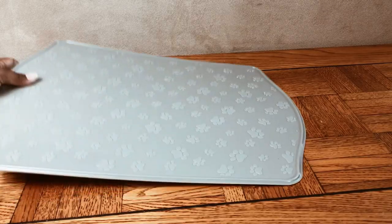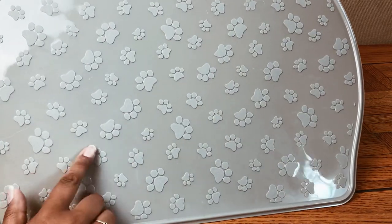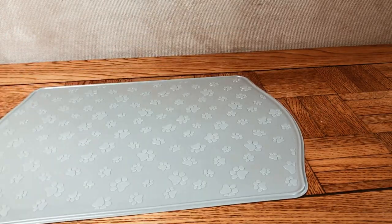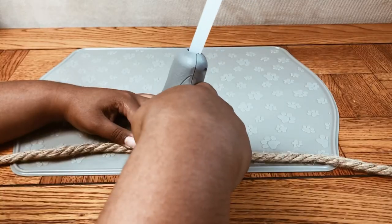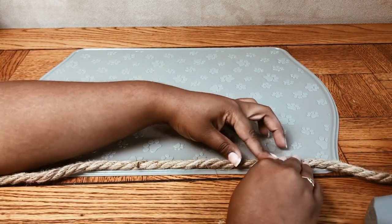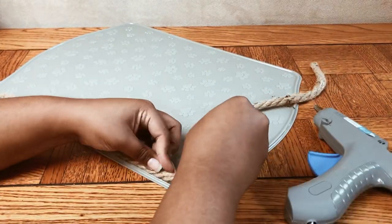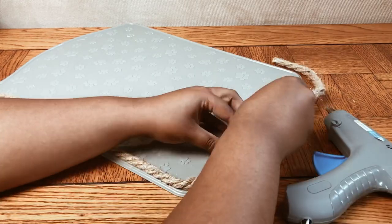Dollar Tree also carries these pet mats for your food bowls to sit on top of — it's very cute with raised paw prints. The back is a little too slippery, so I have a hack for that. First, I'm going to use that same nautical rope and just hot glue it along the perimeter of this mat so Cleo will not be able to tip the bowls over. Comment below if your cats also have the bad habit of splashing water everywhere and trying to tip their food bowls over.